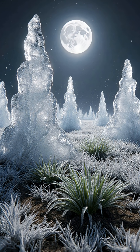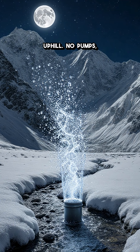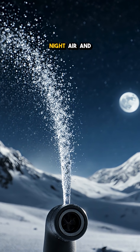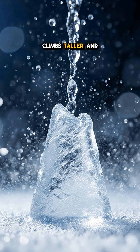Here's how it works. When nights plunge below freezing, a buried pipe steals a little pressure from a stream uphill. No pumps, just gravity. A simple nozzle sprays water into the night air, and every droplet flash freezes, stacking into a shimmering cone that climbs taller and taller.